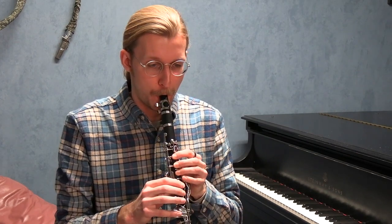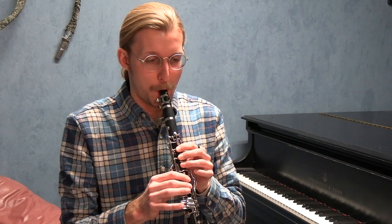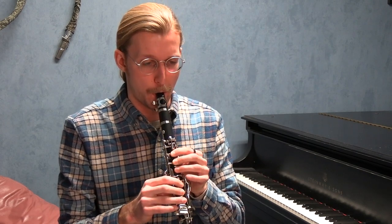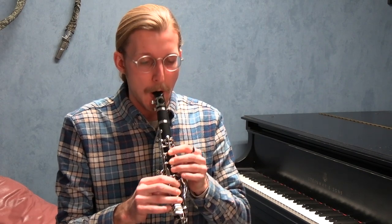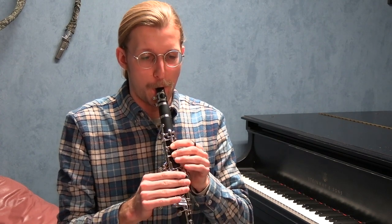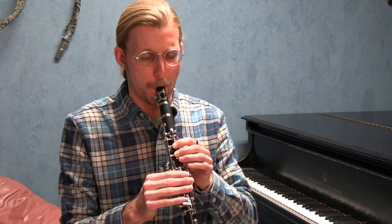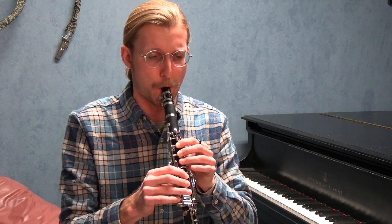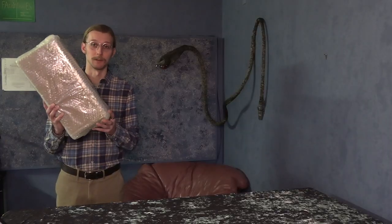ISO stands for Instrument-Shaped Object. It is a term used by band instrument repair technicians to refer to instruments of exceedingly cheap and poor quality — and I'm pretty sure that I have one right here in this box.